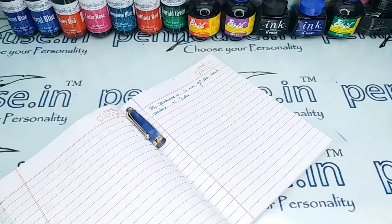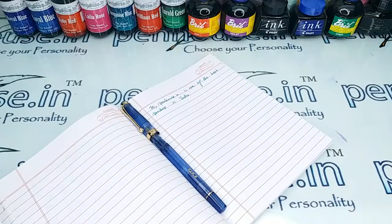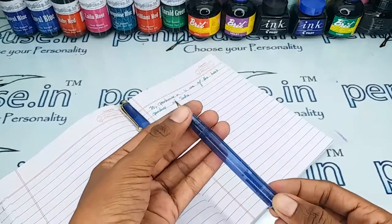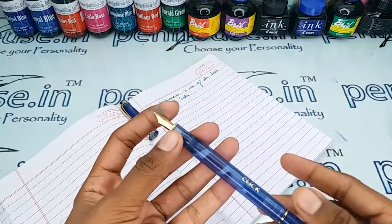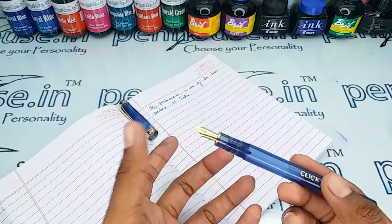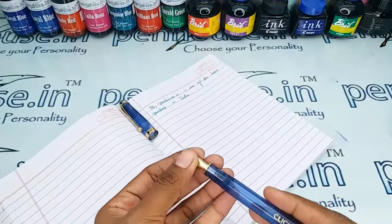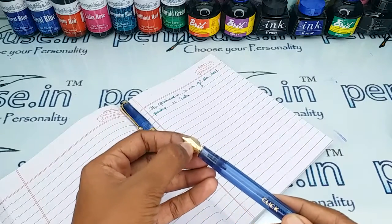For pen maintenance, wash it with water at least twice a month whenever you are filling ink, because all dye-based inks will precipitate in the feeder portion over time. This blocks ink flow in the feeder, leading to scratchy writing. Eventually the ink dries quickly and you may have to shake the pen to get the ink flowing — this is caused by blockage in the feeder grooves.